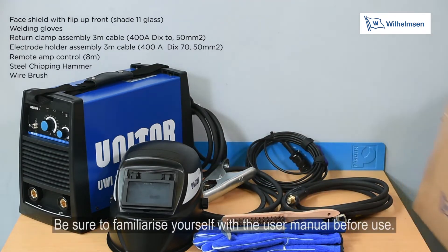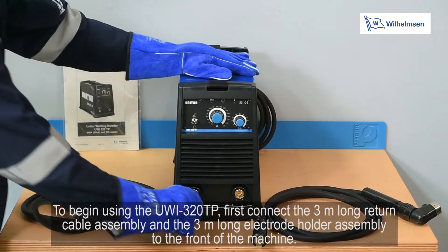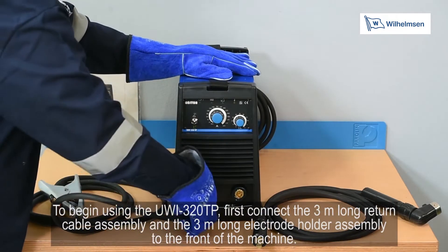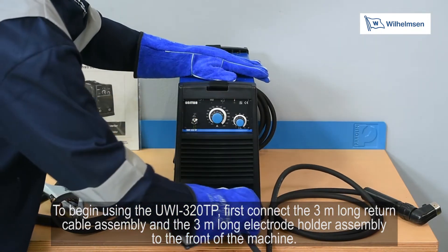Be sure to familiarise yourself with the user manual before use. To begin using the UWI-320TP, first connect the 3m long return cable assembly and the 3m long electrode holder assembly to the front of the machine.